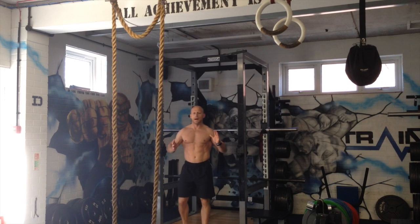Hi everyone, Andy Mack here. I just want to show you a variation that I've been using recently in the lab on the hanging leg raise.